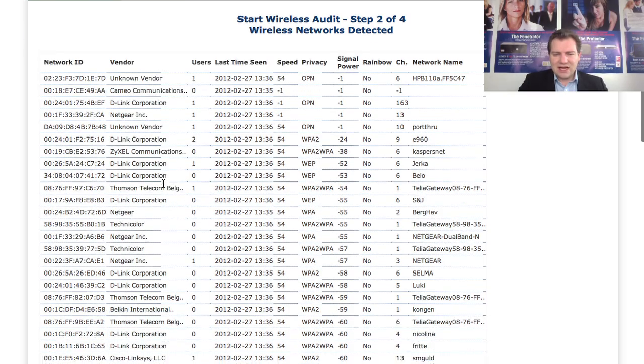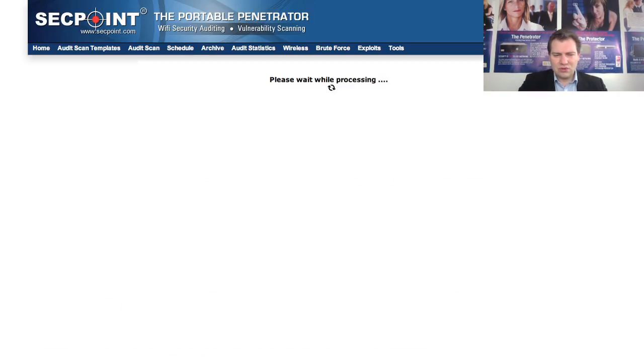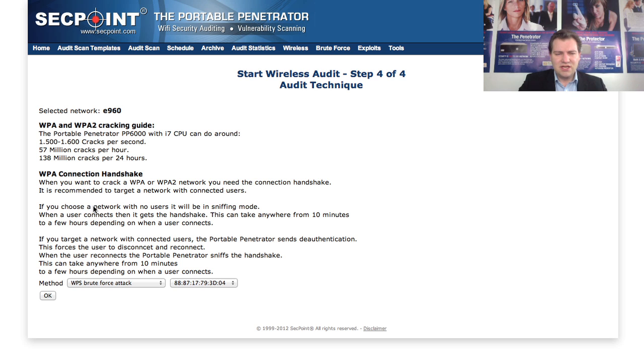I'm going into the list here, scrolling down, clicking stop scan, and selecting the network. Remember: when doing Wi-Fi recovery, always recover the password on your own network, or only on a customer network if you have permission. I have my own network here — we can see it's a D-Link router — and I'm clicking the MAC address to choose the technique.